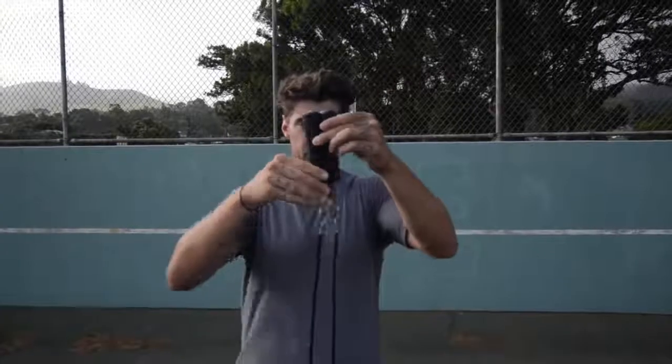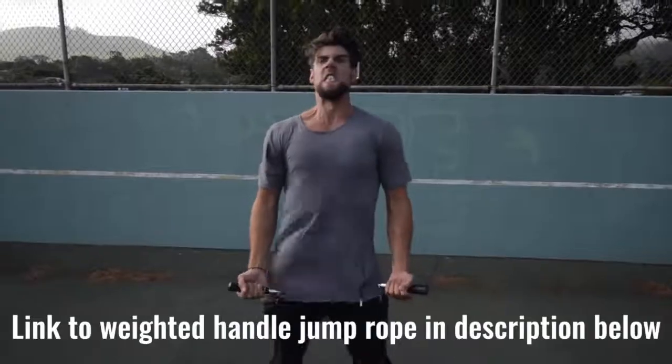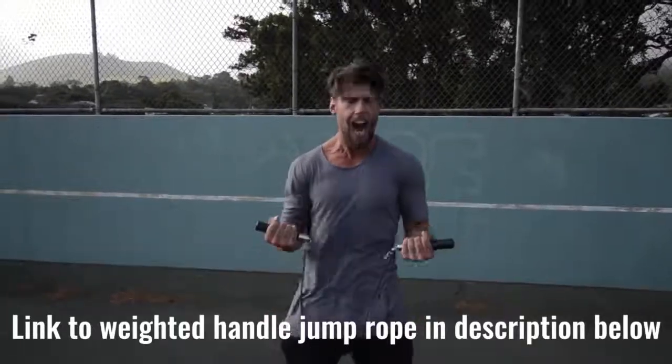Number two: we want you using a weighted handle jump rope. If you use a regular speed rope, maybe you could do cooler tricks, but guess what? You're not burning as much body fat, because that extra resistance that the weighted handle rope provides helps you burn more calories.